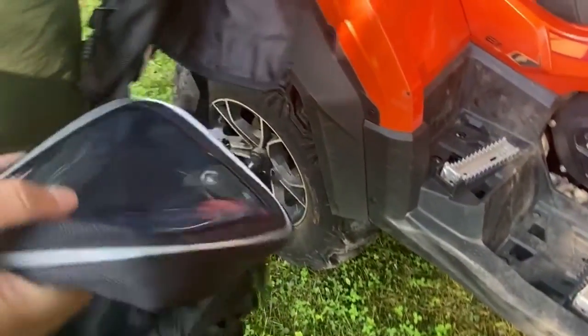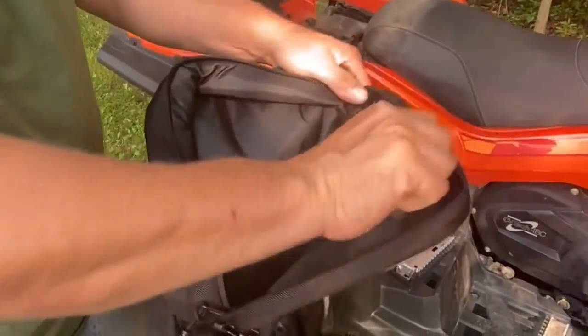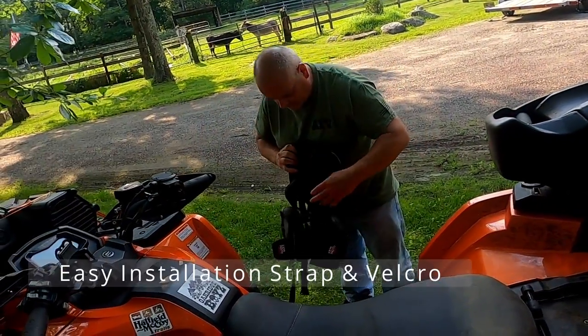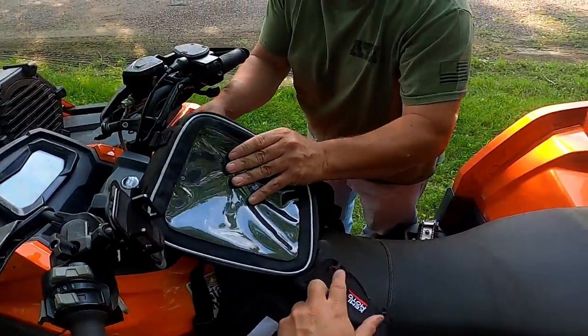This would come in handy for storage of a map or phone. If you're going to use Maprica or Onyx on your small tablet, that would fit in there, and it's touch friendly. We were able to use the phone through the plastic. It's not 100%, but it does have a good feel to it.